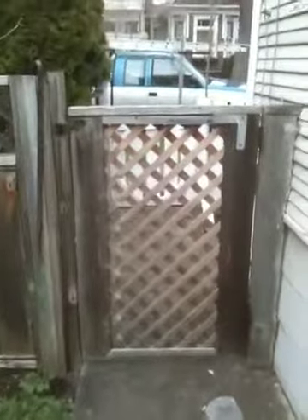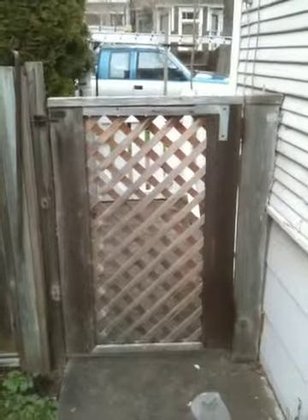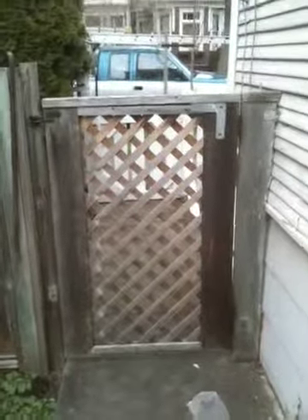So that's repairing a saggy gate. It's cheap and dirty, but still, if you don't know how to do it, maybe it helps you out.